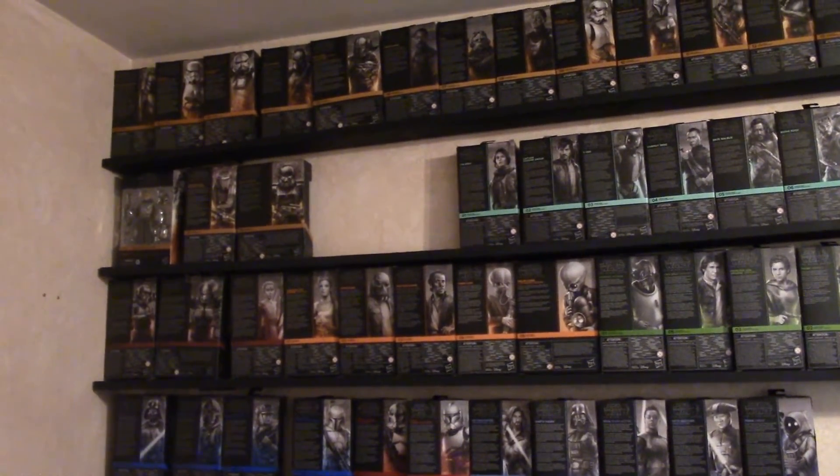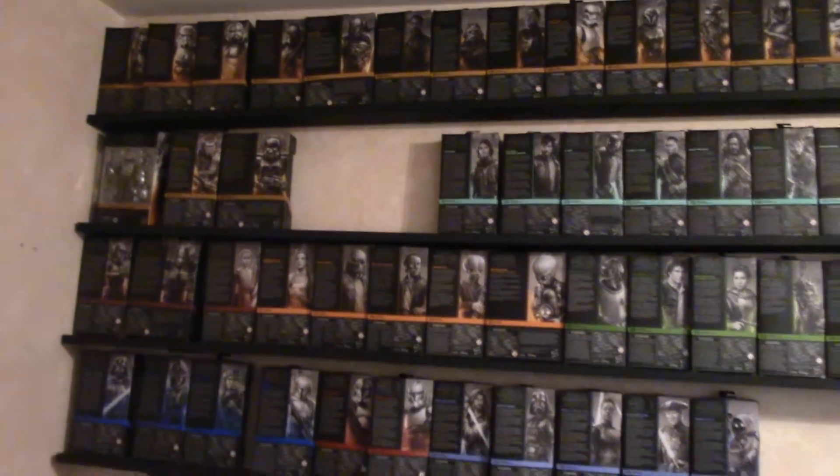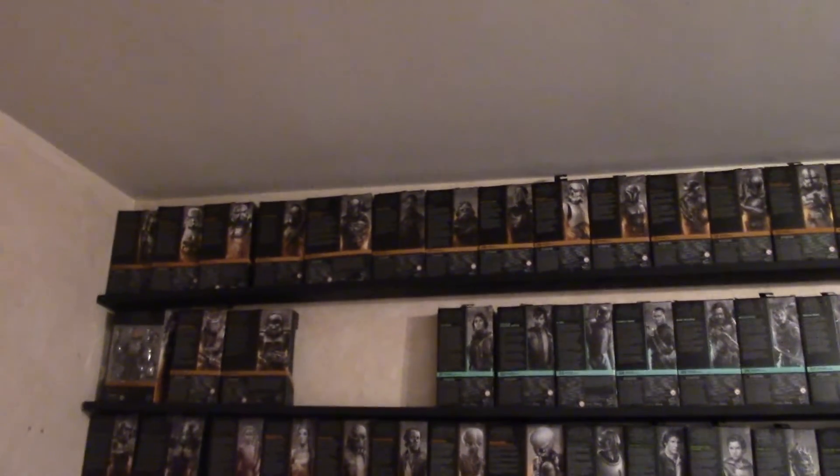That wraps up the front side of my room. The next part you'll see what I did with the boxes — hold on. And right on back — this time I'm in my bedroom. I had all this wall space and I figured this was the best place to display the back of the boxes.